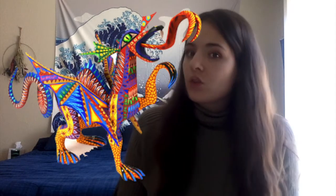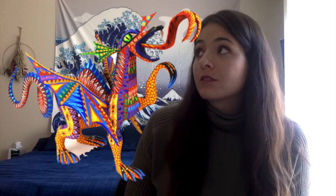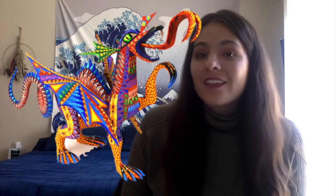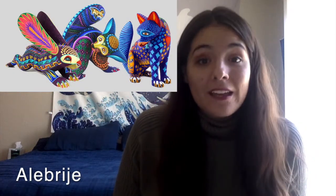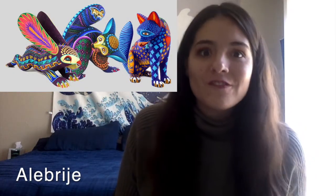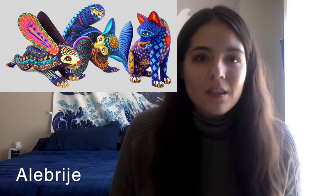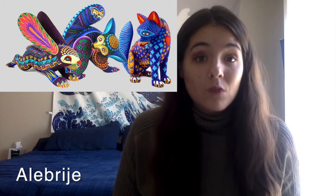Hey friends, so good to see you. This is week 12 of our art class. Has anyone seen a picture like this before, or a sculpture? What do you notice? This is what's called an alebrije. An alebrije is a very colorful animal that is found in a lot of different images in Mexican folk art.